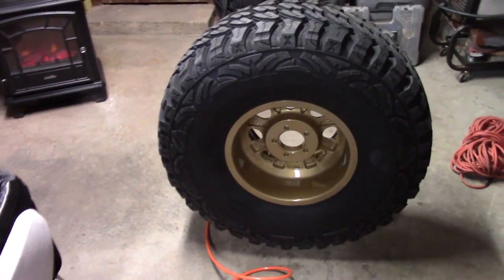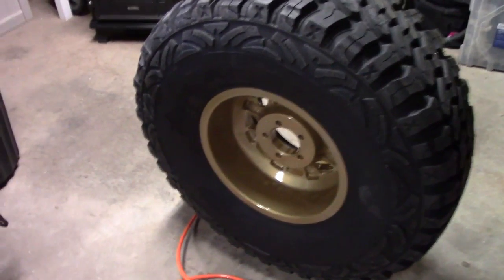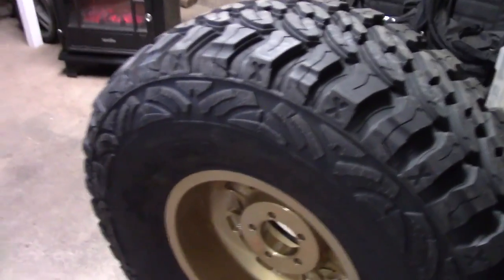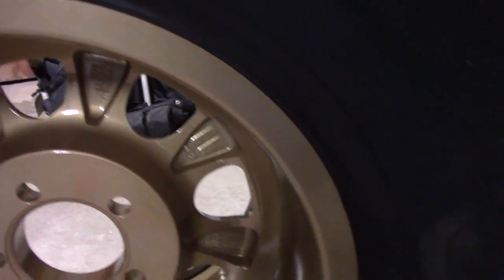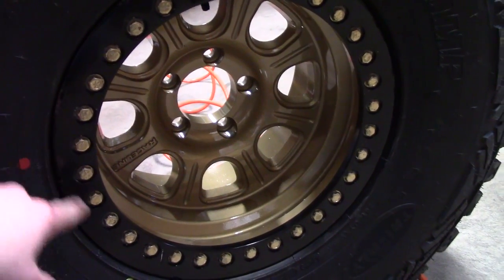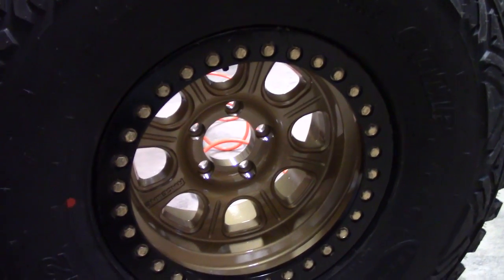Unfortunately this particular one didn't make a pop noise when it was being filled up with air. They don't always do that — the majority of the time they do — but what you'll notice is the rear bead is now flush, whereas before it had a gap. You always want to make sure it's holding air. Also periodically make sure to double check all these bolts. Typically after about 100 miles of driving you want to re-torque all those. And with that, you are good to go.